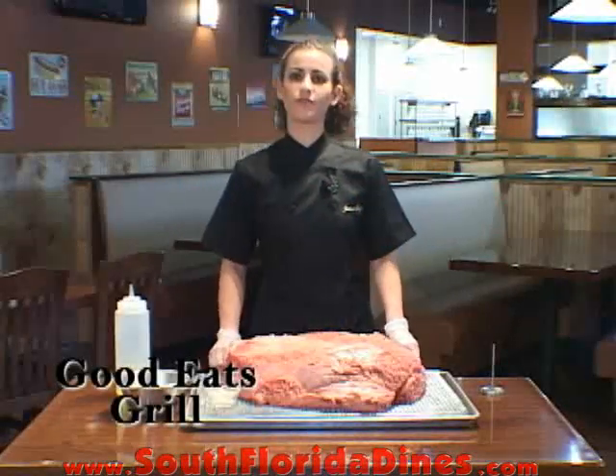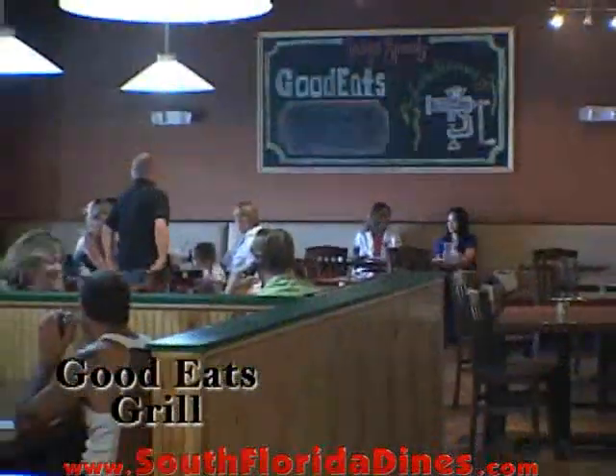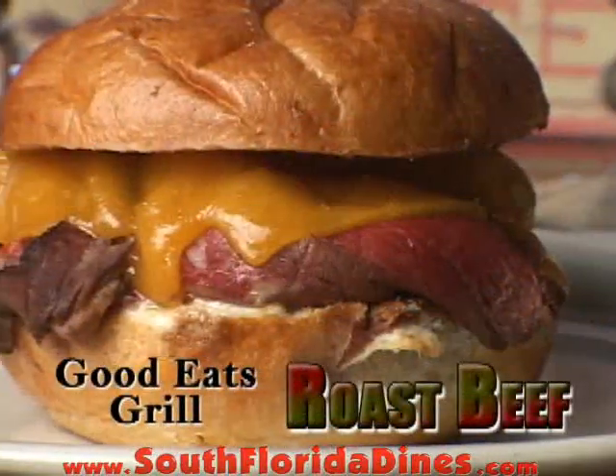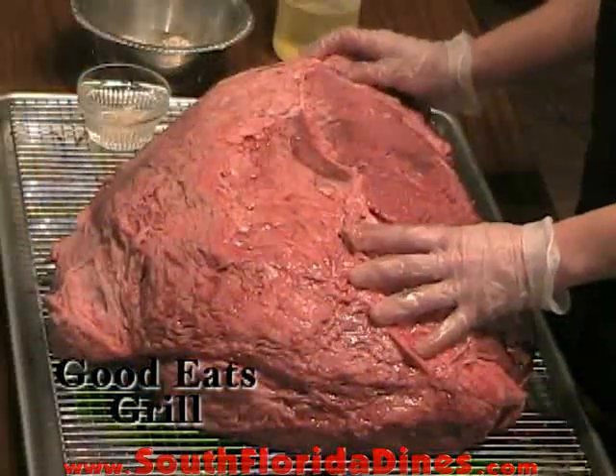Welcome back. I'm Joanna from Good Eats Grill in Parkland, Florida. Today I'm going to be showing you how to make our roast beef. You start with a piece of Black Angus top round.